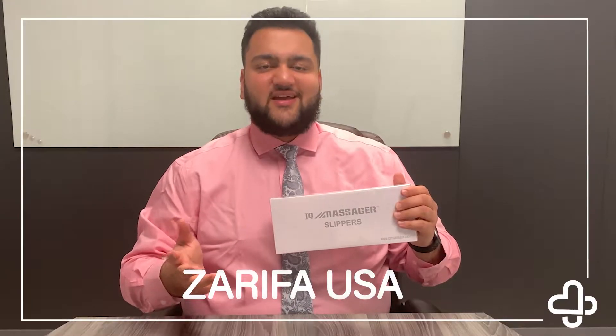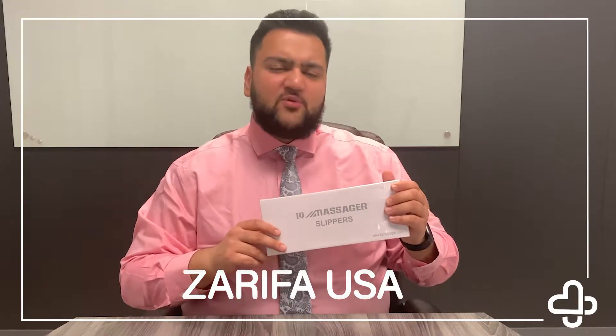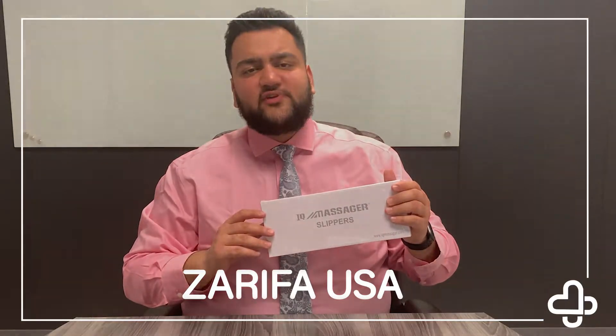What exactly are your slippers and how do they help? Today we're going to open them up and go over what the slippers can do for you.